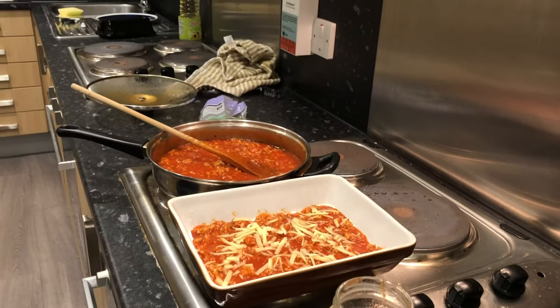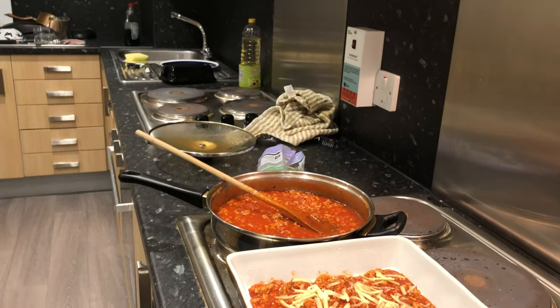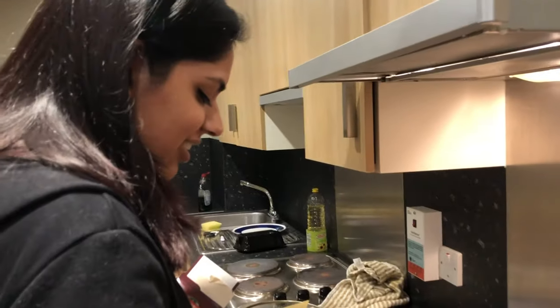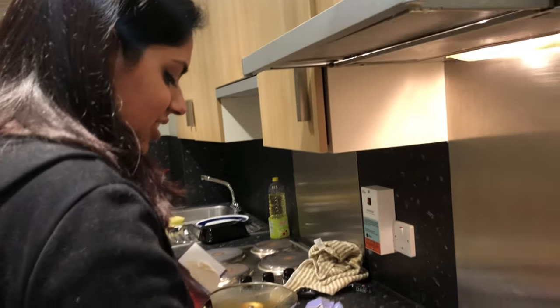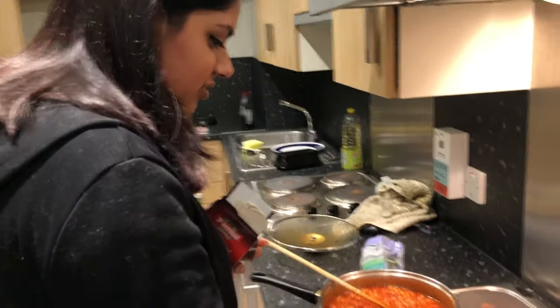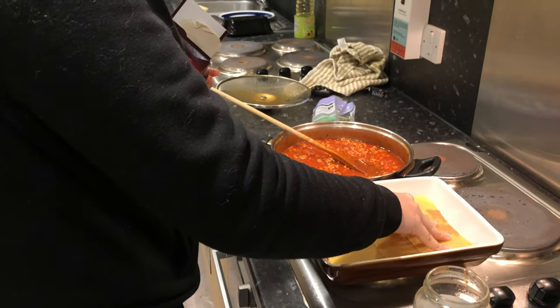So guys, meanwhile Nermin is preparing the stuff, we're also going to get to know her a little. She says nobody wants to know anything about her, but she's really fun! So Nermin, tell us more about you — she's studying psychology. Where are you studying? She won't say because there are stalkers out there.